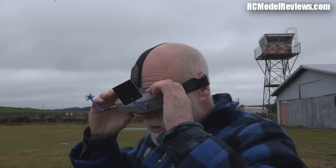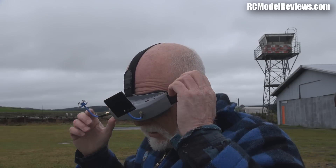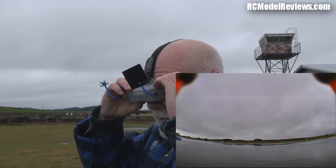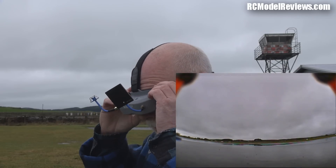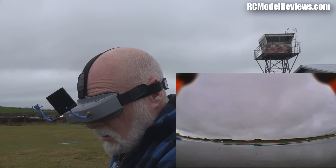Okay we're all set up. I just adjusted the IPDs to get them dead right - I'll talk about that during the bench review. I'll turn on the DVR because I'm going to record this flight. It's recording. These goggles are sensitive to placement on your face, so you need to be aware of that.